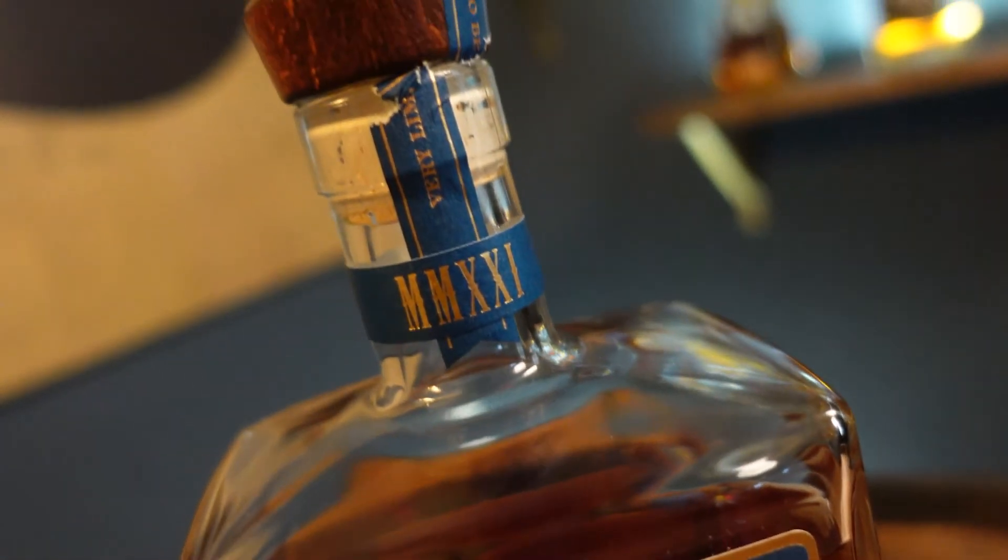I'm super excited because I've never had the chance to try Blood Oath in the past — never even run across it. When you sent me that text asking if there was anything I was looking for, I said hey, if you see a Blood Oath give me a call. I never expected you to actually find one in the store. Let's just jump in on this — I'm going to try it. I'm excited to try it.